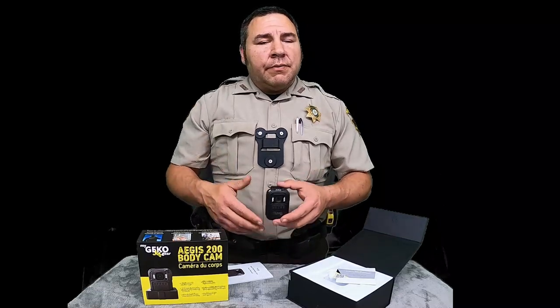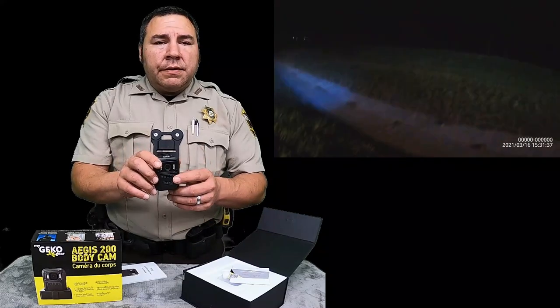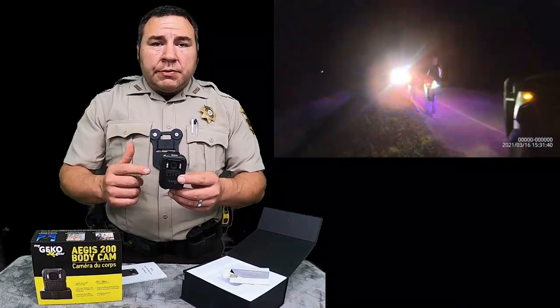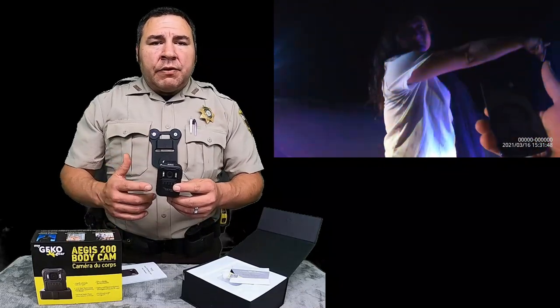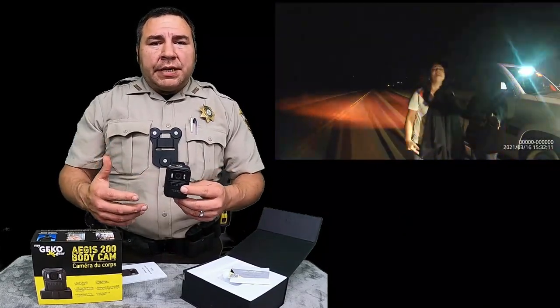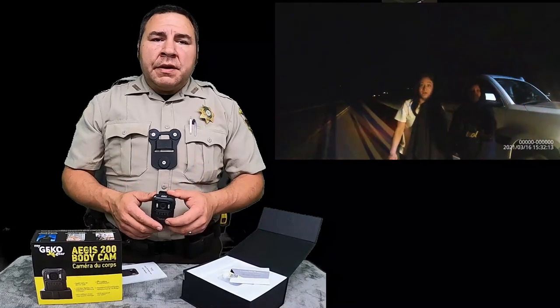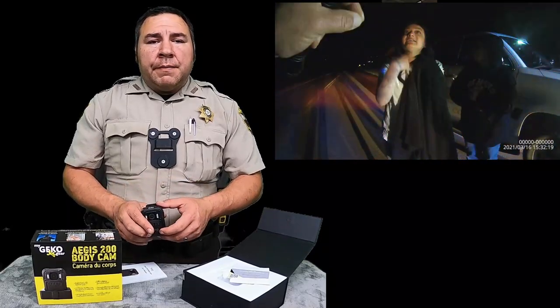Even if you're a citizen, wear a camera. You can actually use these as a dash cam — you can dock this on your car and use it as a dash cam as well. If you're a security officer, this right here is going to protect you. I've had a lot of mail carriers send me messages about these cameras because they get accused of damaging packages or not delivering them. So they're going to go ahead and purchase one so they can protect themselves. In this day and time, it's very important to protect yourself.